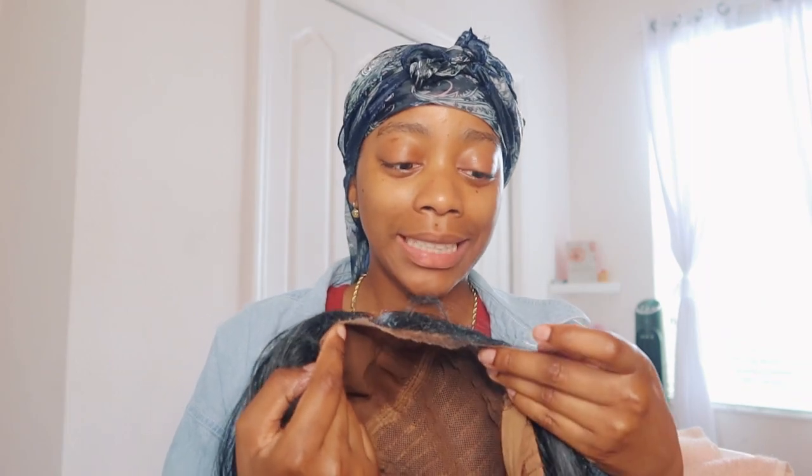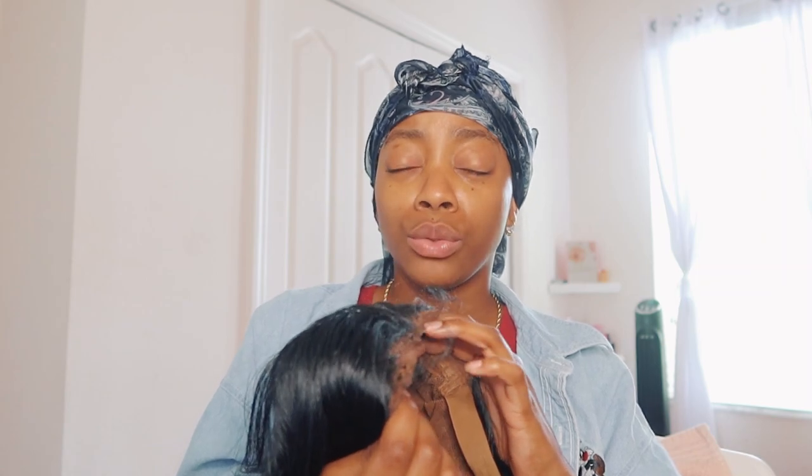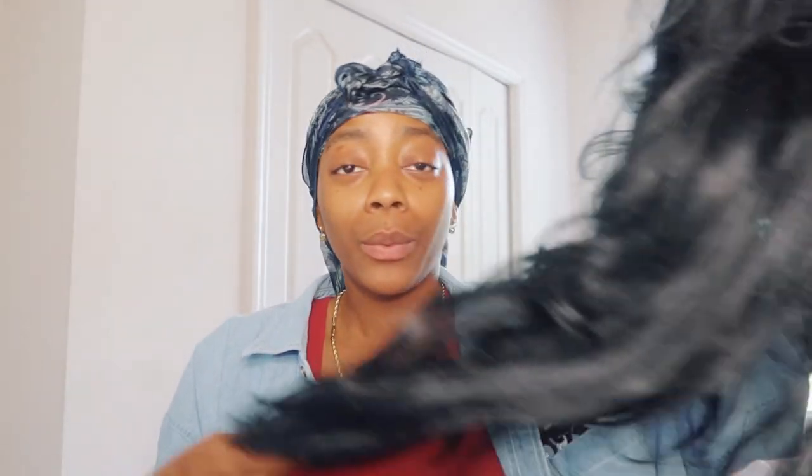It goes down to my lower back and I'm like five-three, five-four. There's a little hole in my lace — it's okay, it's fine, let's not discriminate. I don't know what type of lace this really is; I don't know if it's Swiss lace. Usually for synthetic wigs they do come with Swiss laces — you get what you pay for. But anyway, we're going to install this wig pretty soon.